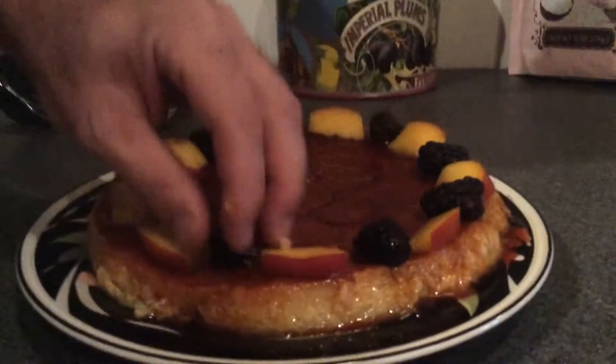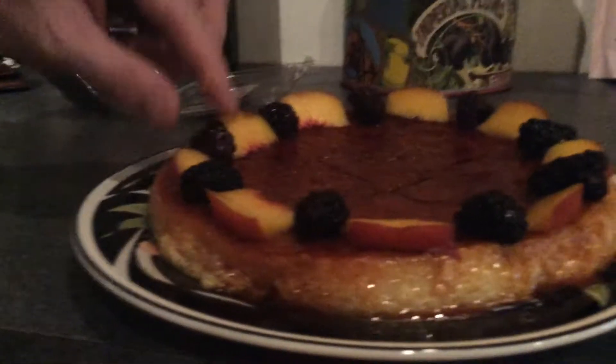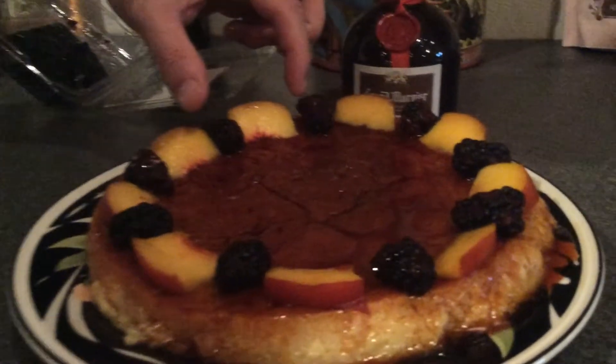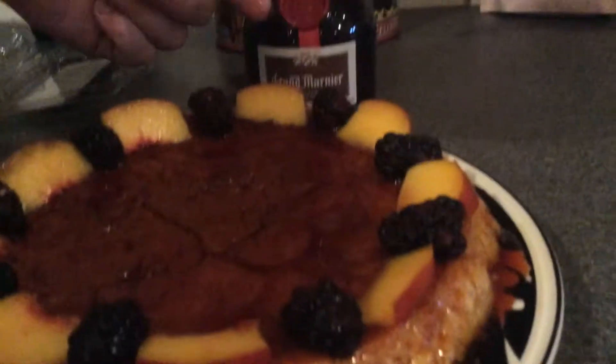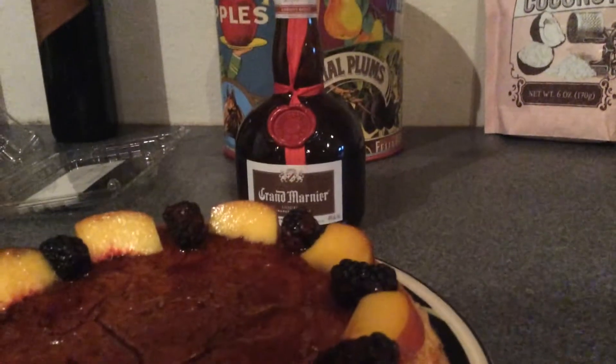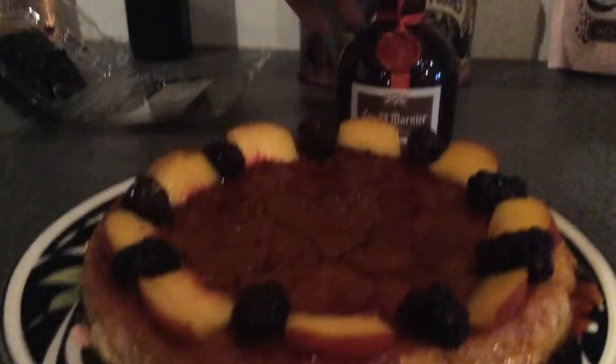Finally, when you're serving, to give it just a little extra flavor, each slice should get about a half teaspoon of Grand Marnier drizzled over it. Warning — you probably don't want to put Grand Marnier on kids' portions. But for adults, half a teaspoon of Grand Marnier on each slice is lovely.